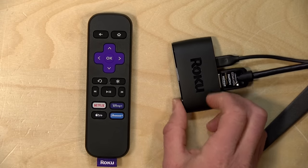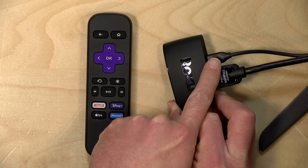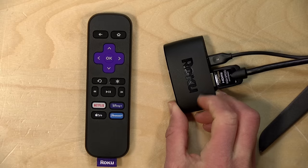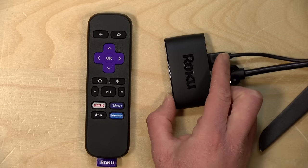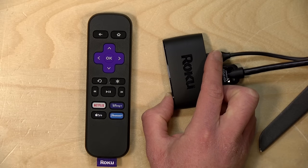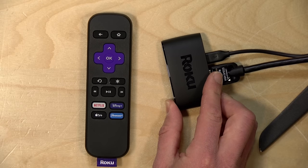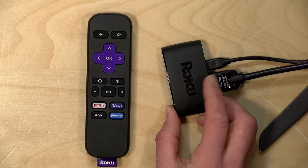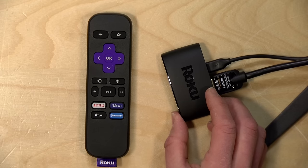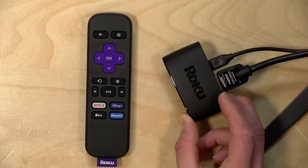Now there are two ports on the back: a micro USB connector for power and an HDMI port for video. Unfortunately, the Roku doesn't come with a power adapter in the box — you get the USB power cable and an HDMI cable, but no plug for the wall. What they recommend is plugging the Roku's USB port into a USB port on your television and then connecting the HDMI cable to an HDMI port on the TV. That will probably work most of the time, but some older TVs are a little temperamental on their USB ports, so you may want to look around for an old USB phone charger if the TV doesn't cooperate.